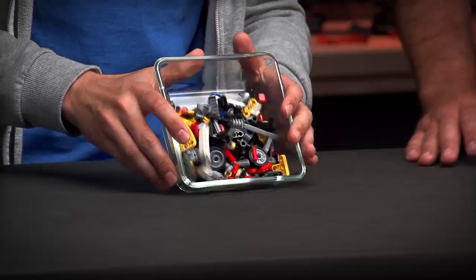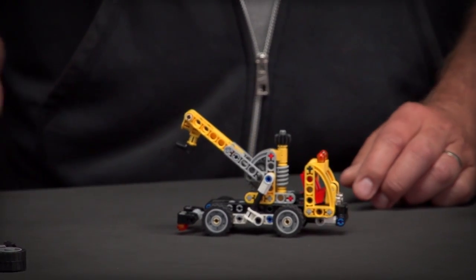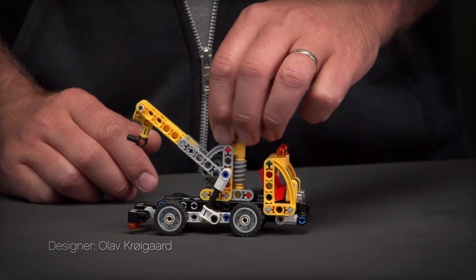This model contains 155 elements that I'm going to show you right now. And Markus is going to present you the B model. From the bricks of the A model you can build a cool tow truck like this.